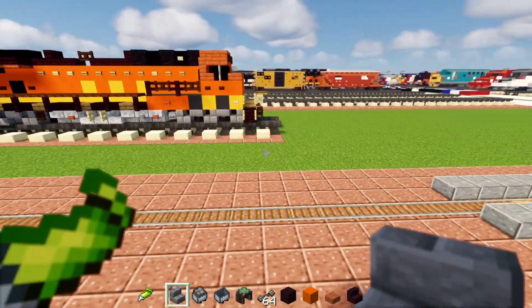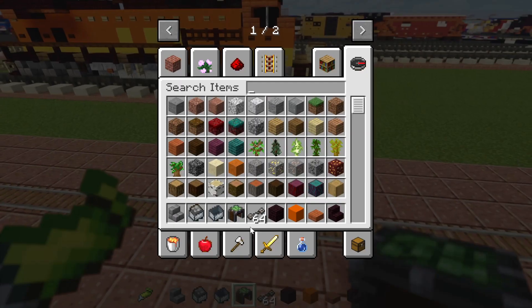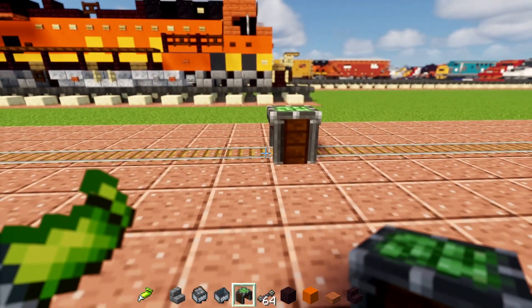And yeah, let's get started. So first off, I think you'll need a couple of these blocks, like a cart assembler. This is not a tutorial, by the way — this is just me experimenting with what actually works.